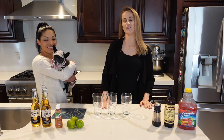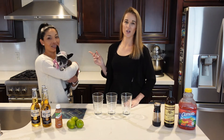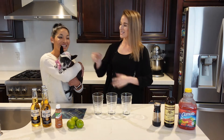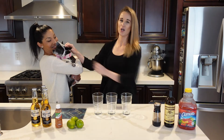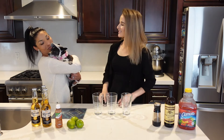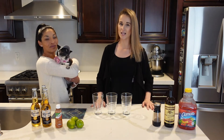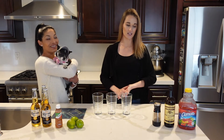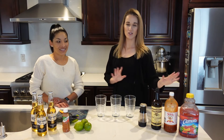Hi guys, welcome back to my channel. If you're new here, my name is Carly and this is my sister-in-law Leti. You guys met her before — she was the sister-in-law we stayed with in the cabins in Lake Tahoe. We are making Michelada today, a Mexican drink I learned from Leti's family. We'll be showing you how to make it.